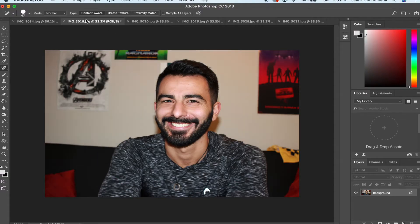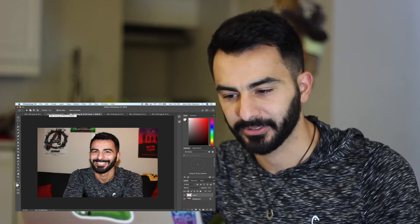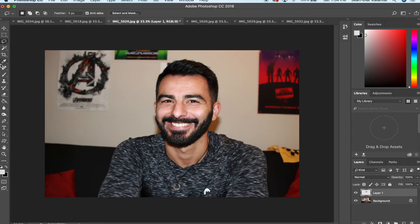Let's say you're in a group picture and you set up a tripod and took a bunch of pictures. Everyone likes one picture but you're blinking in it. If you took a picture where you're not blinking, you can just use the lasso tool to steal your face from that other shot — and it already looks pretty good, it literally pasted right in.